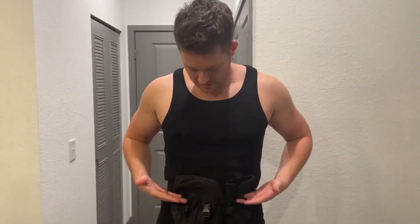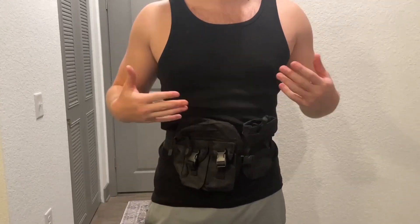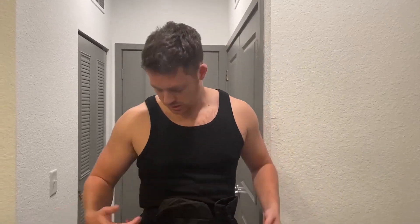Hello, today I'm very excited to bring to you an honest review of this fanny pack from the brand Fabwood. It's more of like a tactical belt bag, but it also does look like a fanny pack, and it's very easy to adjust the straps here.